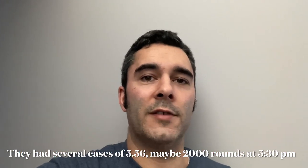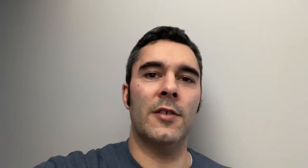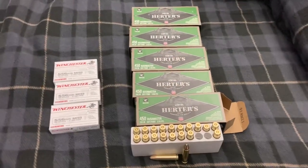So I got five boxes of that — they allow you to buy five boxes. I came back later in the day and they had a bunch of .556, so I grabbed some of that. I got three boxes of .556, and the only reason I got three was because that's about how much money I had left to spend on it when I came back.